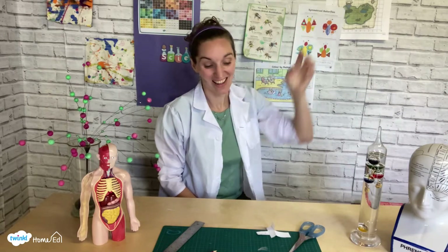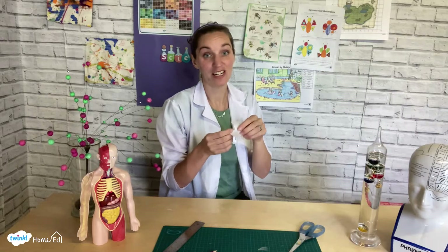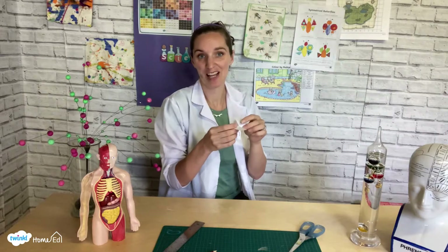Hello and welcome to Playing With Science. I'm Samantha from Twinkle and today we're going to be looking at paper helicopters. These are really fun because there's lots of things you can change, and they're really simple and easy to make so you can have loads of fun playing with them and seeing what you can learn.